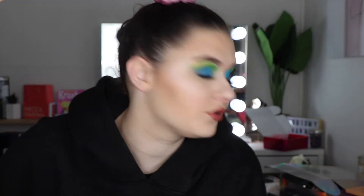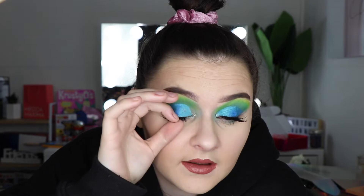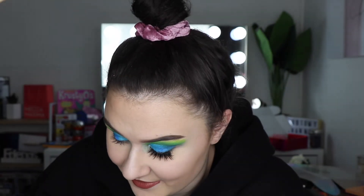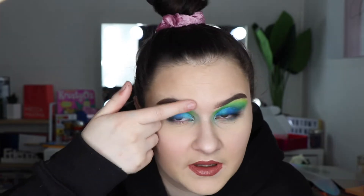Hey guys, so today I want to do some more special effects makeup. What I'm going to do is take this eyelash off. I have an idea today - I have these starburst lollies and I want to make them look like they're in my skin.